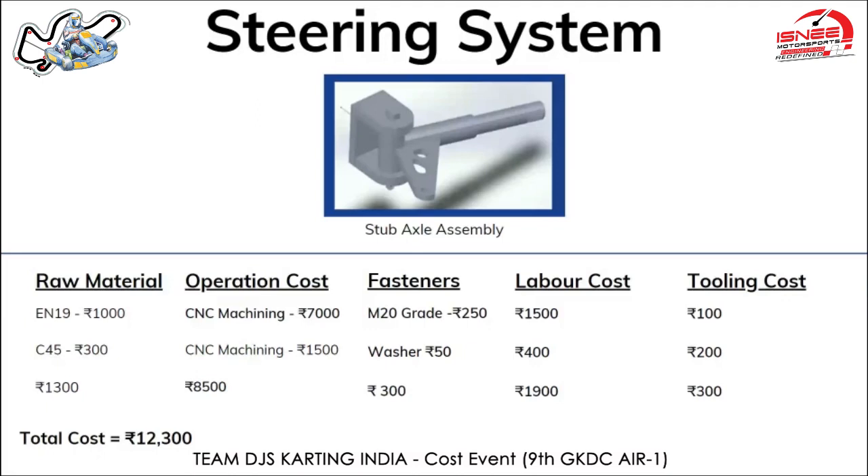Fasteners used were five washers priced at 10 rupees per piece, totaling 50 rupees. The labor cost for CNC machining of this simpler part is 400 rupees per hour, with approximately one and a half hours of machining time, giving a labor cost of 400 rupees. The total cost of the stub axle assembly comes up to around 12,300 rupees.